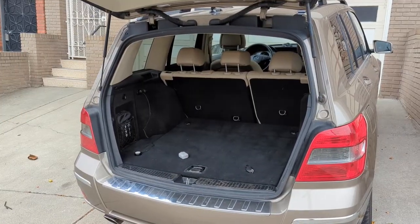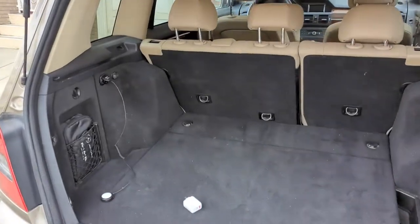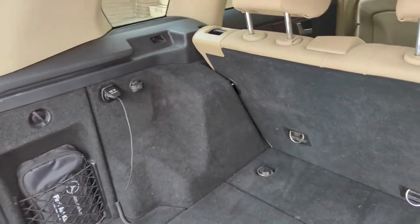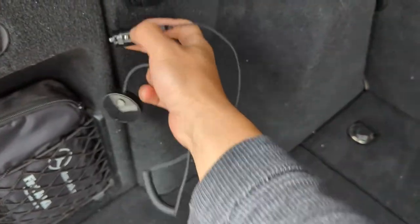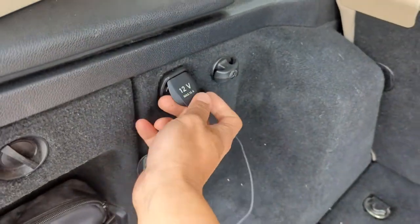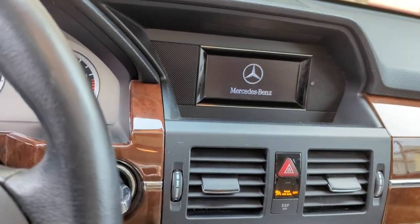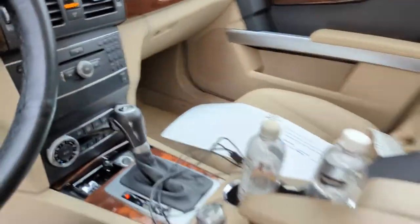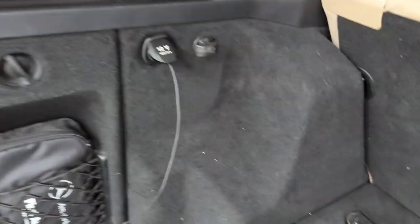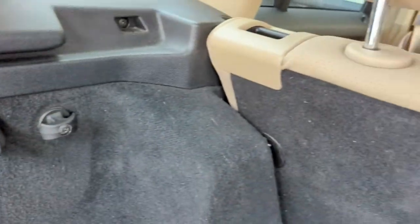To add Bluetooth capability to this Mercedes-Benz, all you got to do is plug my gadget into your car. In this case, in this GLK — this Mercedes GLK — all you got to do is plug in my device into the 12-volt charger back here. We're going to go back here. We just plug in and listen.